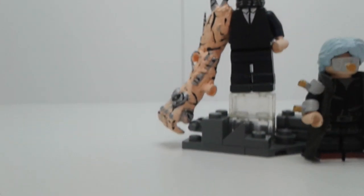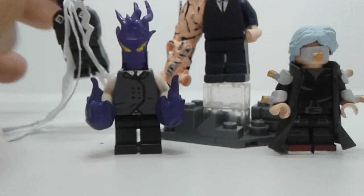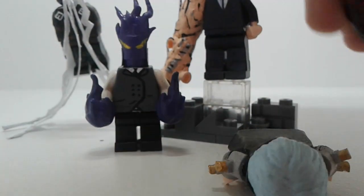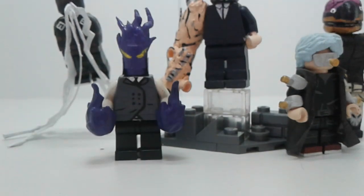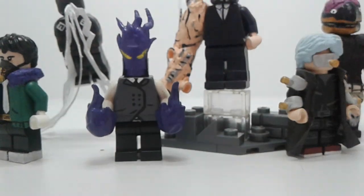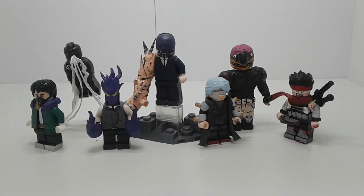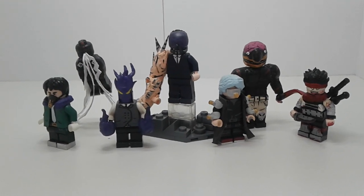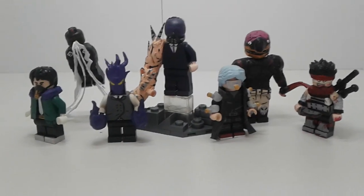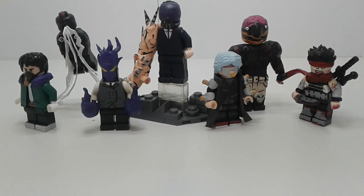That is it for my Villains collection. I'll get a group shot together for the thumbnail — just getting the main guys in. That's my My Hero Academia Villains figure collection. My next video should be on my hero collection — I've got more hero figs than villain figs, but I like how my villain figs turned out, so they're first.